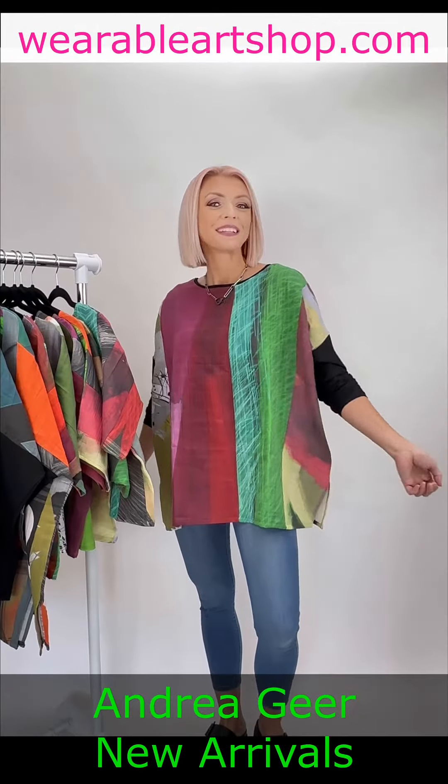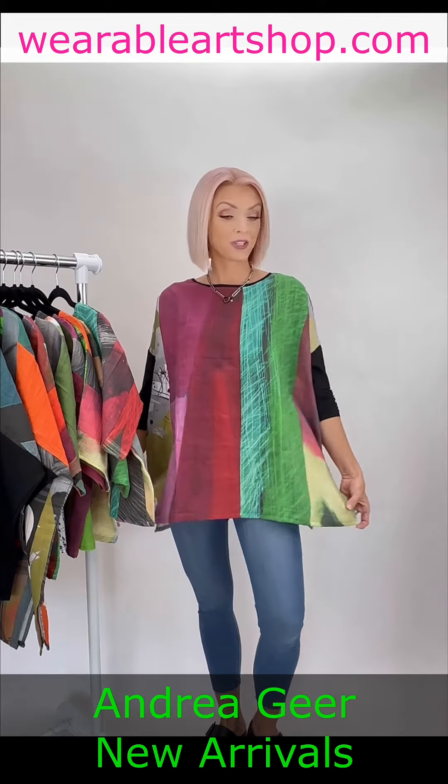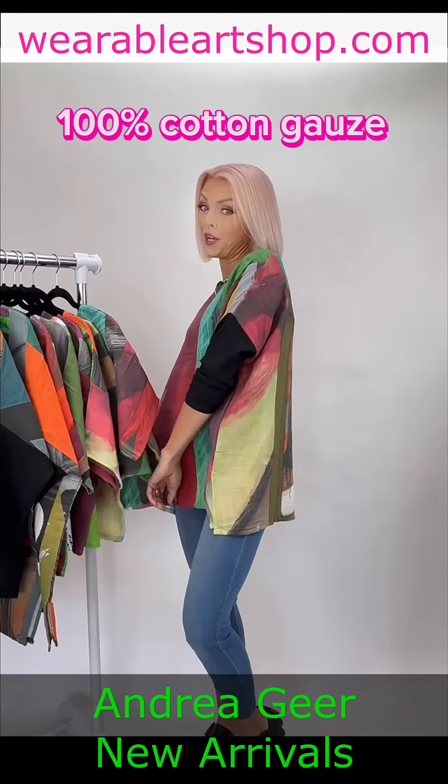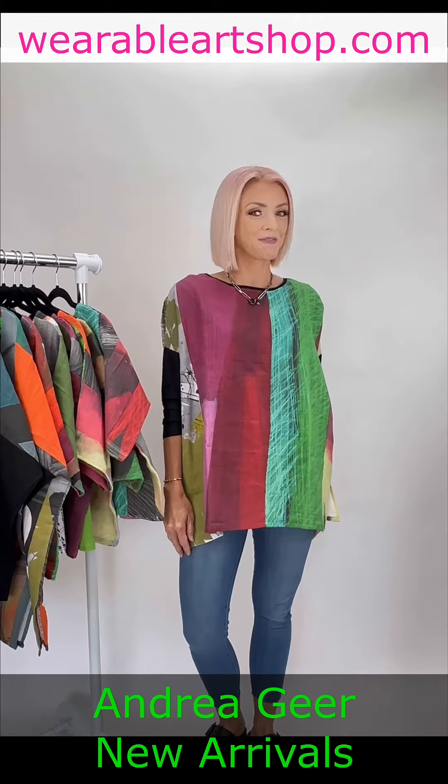Welcome back to Wearable Art. I'm Tuve and today I'll be showcasing our new arrivals from Andrea Gear. Made from 100% cotton gauze, these two new styles are as comfortable as they are fashionable.